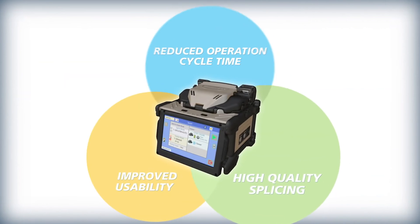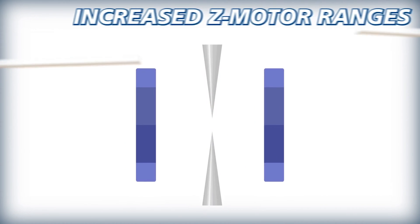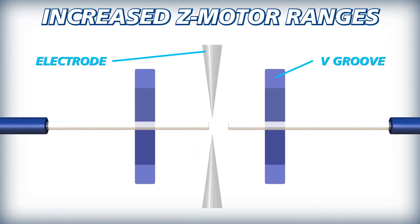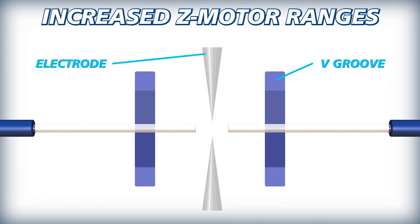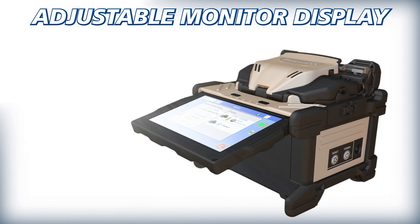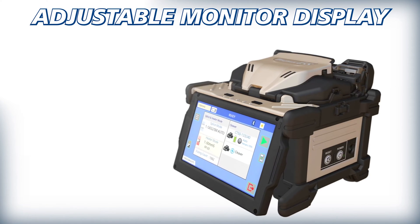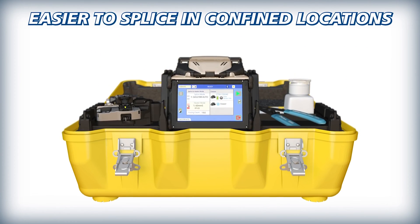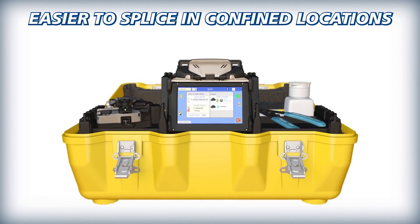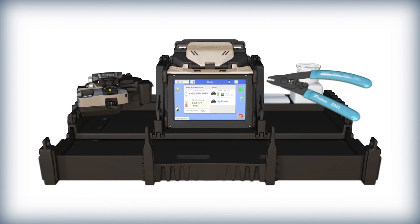The 45S kit also offers improved usability via enhancements that make splicing easier and more ergonomic. Thanks to its increased Z-motor range, the 45S can automatically correct the positioning of misplaced optical fibers, simplifying fiber loading. A newly added adjustable display aids in alleviating reflections or glare that interfere with monitor visibility, especially in outdoor environments. The 45S carrying case makes it easier to splice in confined locations, with its removable work tray that provides an extendable drawer to expand workspace.